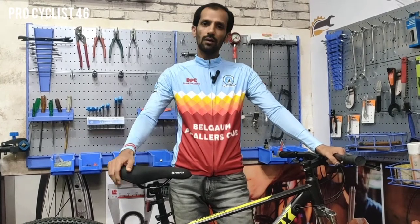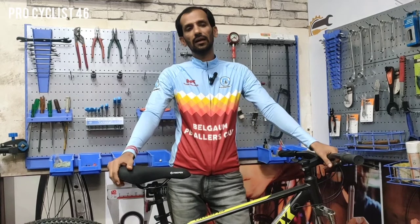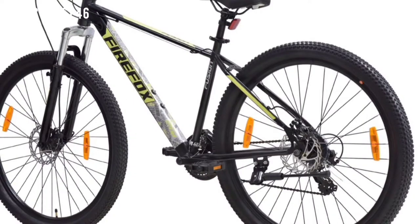Hey guys, welcome back to channel ProCycrest 46. This is Ajaz. Today I have the latest model of Firefox, that is the Fusion X. It comes in 29 and 27.5 both. Let's see what's new in this, what updates Firefox has done. If you are new to my channel, then subscribe to the channel. So let's start the review.